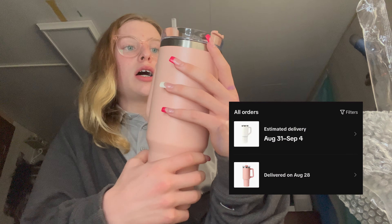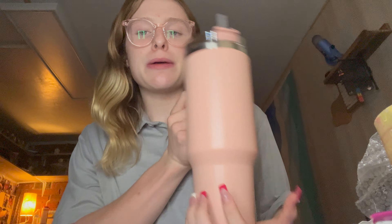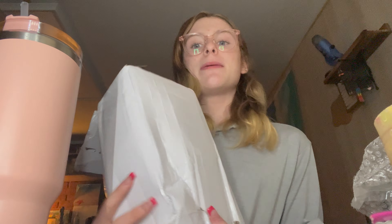Oh, it kind of smells weird. The box came a little beat up — like it's falling through the bottom. Let's try the three dollar cup. This is cool and you can use it like a normal cup.